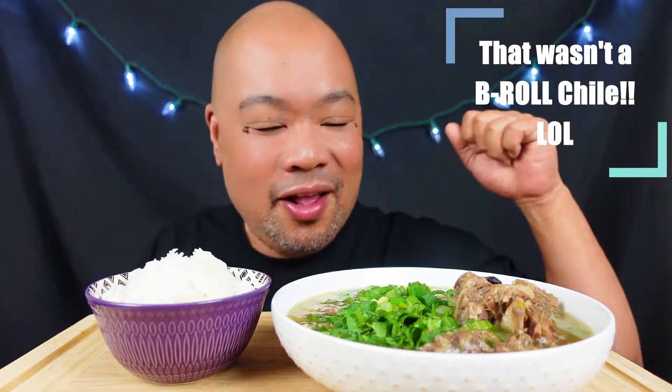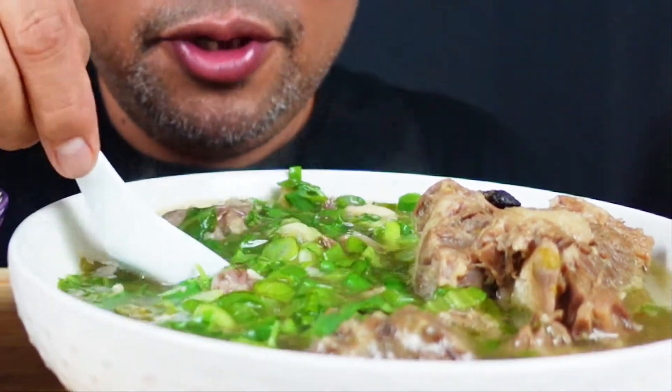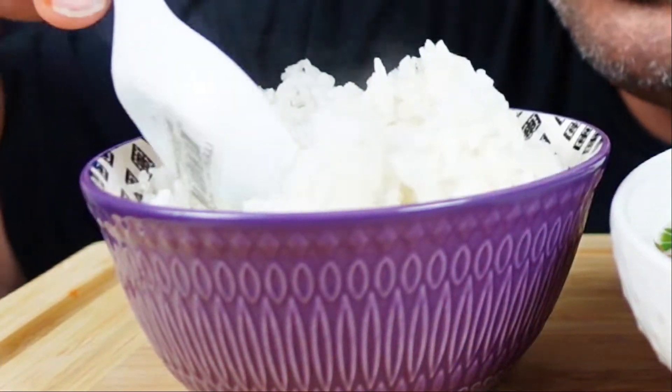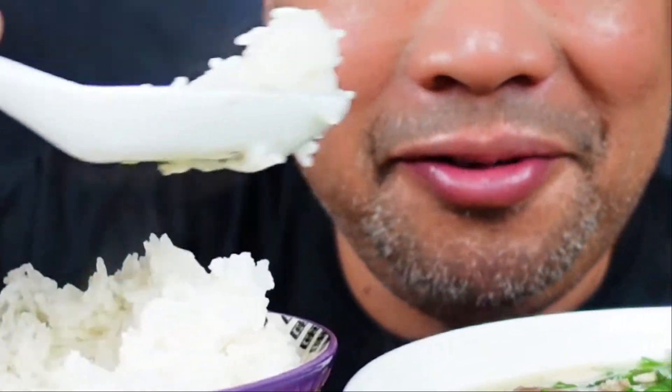All right guys, hope you enjoyed that little b-roll. You guys can see the top here. This is Hawaiian style oxtail soup. You saw all the veggies that were in there. I just wanted to eat with y'all, have a little oxtail soup, have a little kiki, see what's going on. I took a little bit of this soup and some of these veggies and threw it in the rice — that's how we do it. Wait till y'all see this oxtail in my hands!